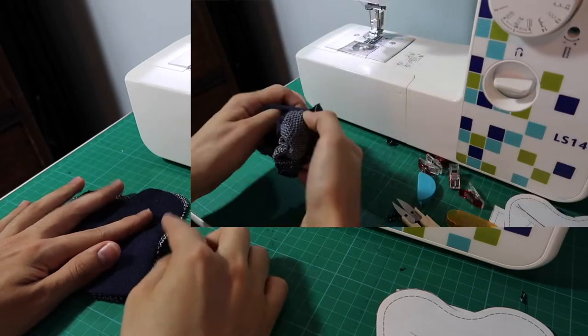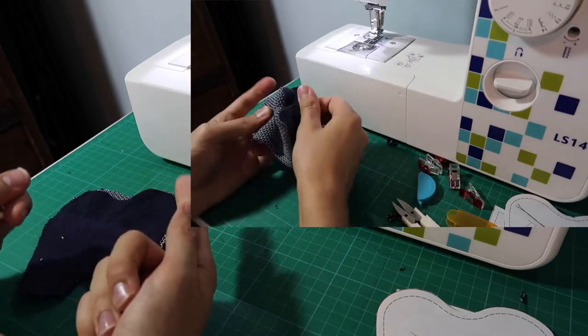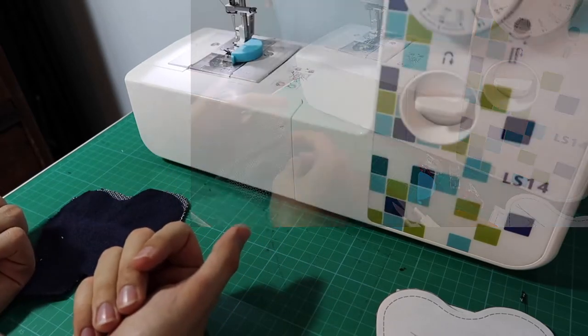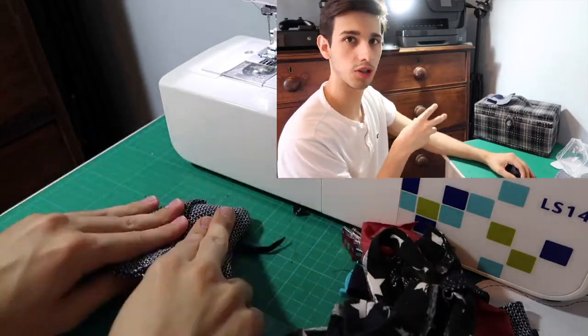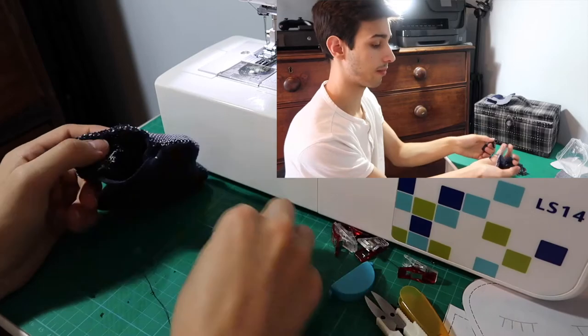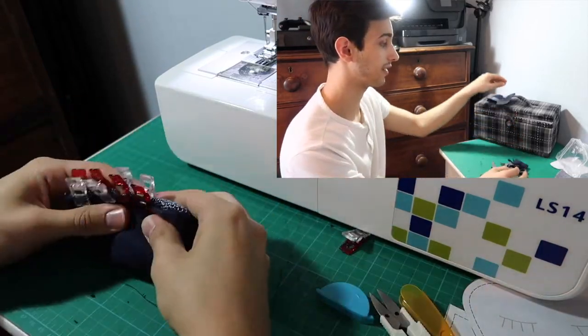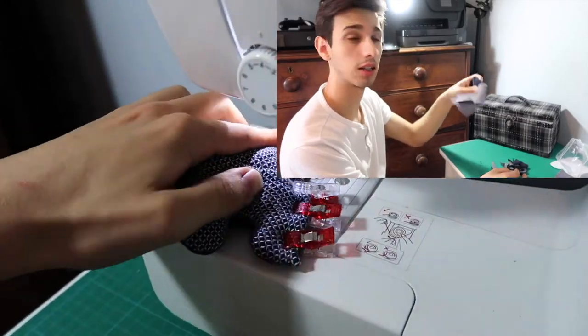Then what I'm planning to do is put right sides together, leave a little gap so I can reverse it and then flip it around. The idea behind this little project is that I want to utilize all the waste fabric we have created, to basically use it as a filler so it's just going to feel like a pillow.